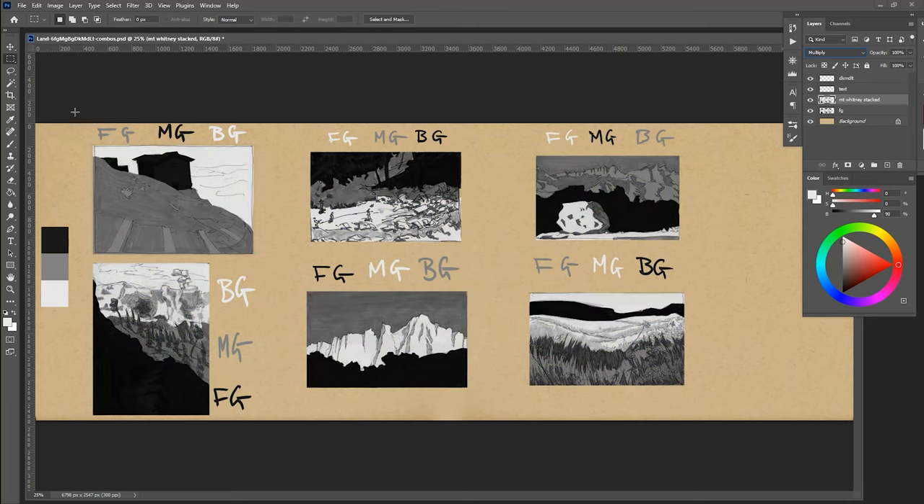On the top left, you have foreground, middle ground, and background going in medium, dark, and light — that creates a situation where the foreground is basically in shadow with dark objects in the middle. Here, this is almost the opposite: a dark background, then light foreground and medium middle ground. Over here you have light, dark, and then medium going front to back. You can see how that plays out across the other compositions.